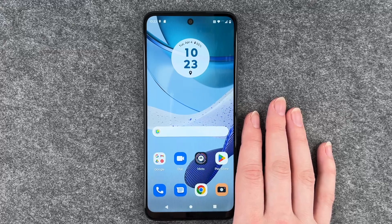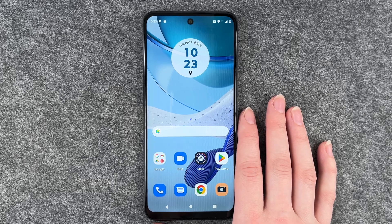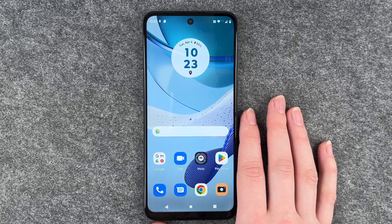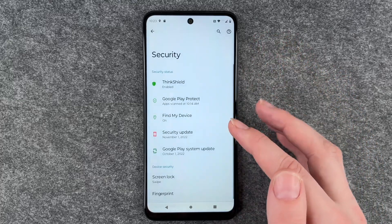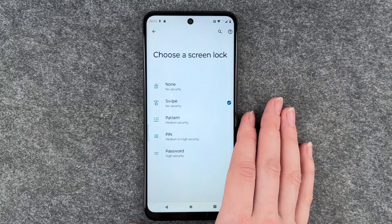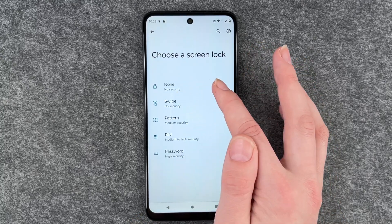Hello buddies, welcome back, it's Amsofie and today I'm going to show you how you can set a screen lock on your Motorola Moto G53. For that you want to go to your Settings, then go to Security, and then go to Screen Lock. Here you have the option to choose between no screen lock,